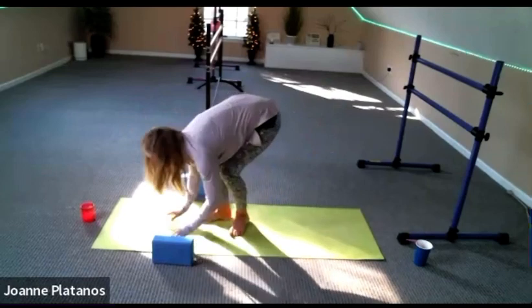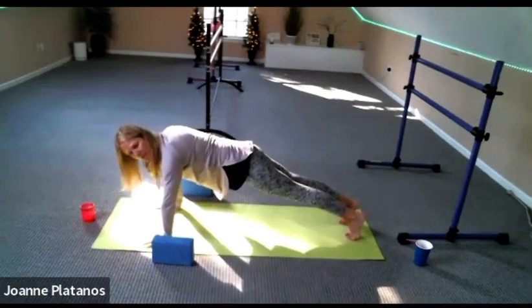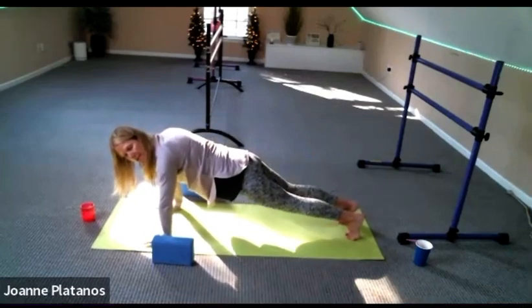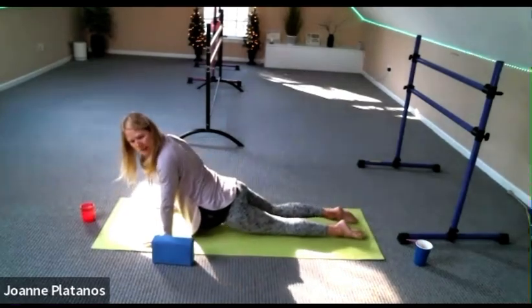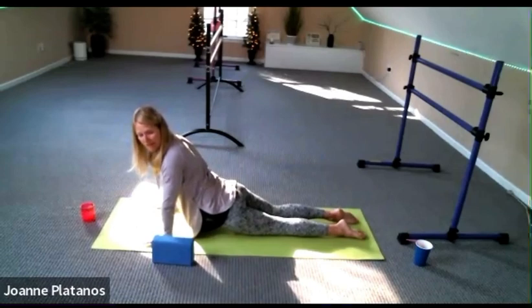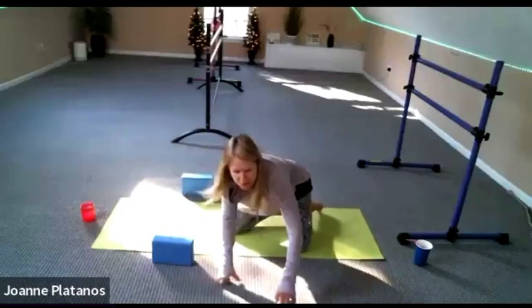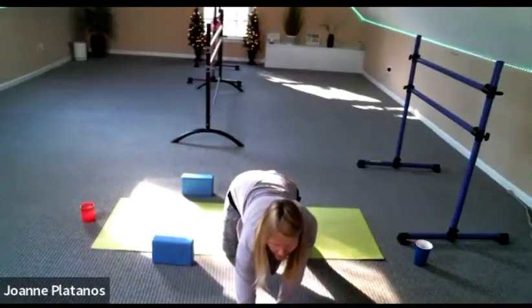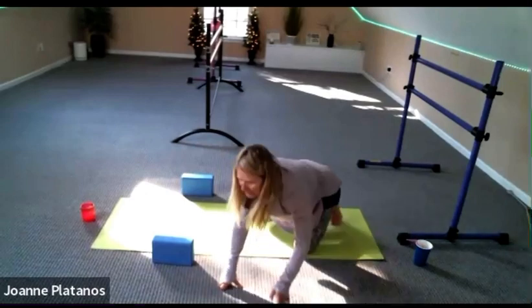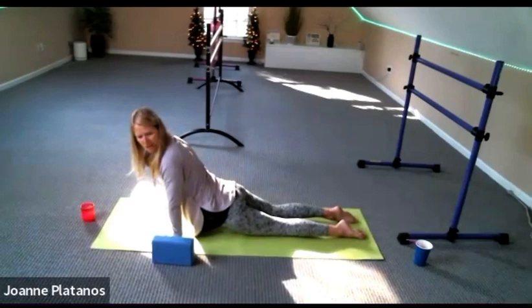Come back to your plank. Maybe do an up dog this time — drop your knees and then straighten your arms. If that's not for you, do cobra, do sphinx. Feel like your chest is coming all the way to the front of the mat in whichever expression you're at here. Breathe for three. And child's pose.